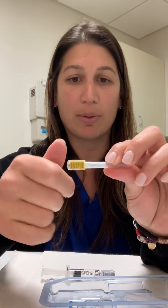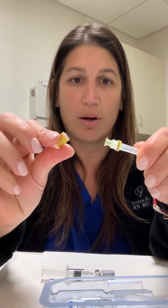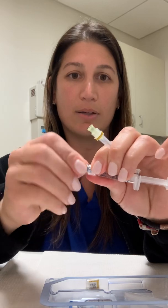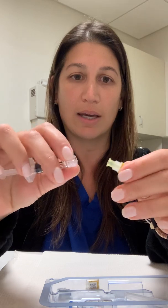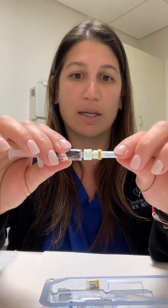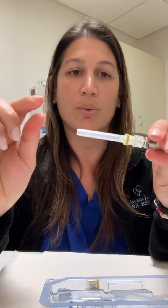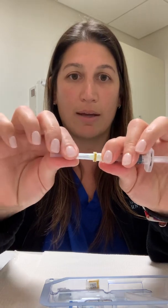It has a sticker wrapped around it — you're just going to twist this apart and it'll come off like that. You're going to take the syringe, hold the base, and twist that cap off. Take these two, holding the base again, and twist the needle on. Once you have the needle on, give it a little press just to make sure it's still attached. When you go to pull the needle safety cap off, hold the base and pull those two apart.